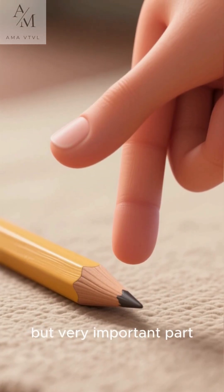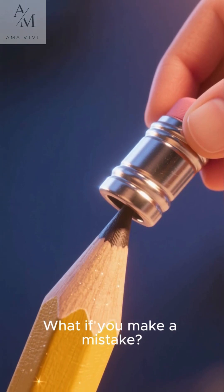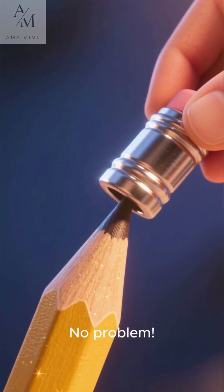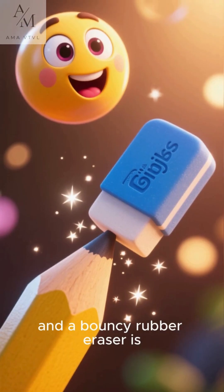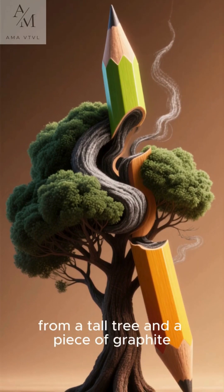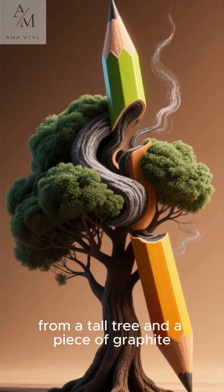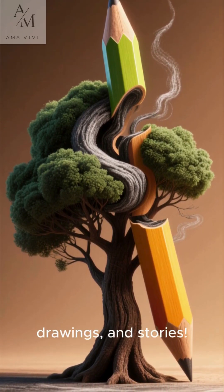But wait, we're forgetting one tiny but very important part. What if you make a mistake? No problem. A little metal band called a ferrule is attached to the end, and a bouncy rubber eraser is popped right on top. And just like that, from a tall tree and a piece of graphite, we have a brand new pencil, ready for all your amazing ideas, drawings, and stories.